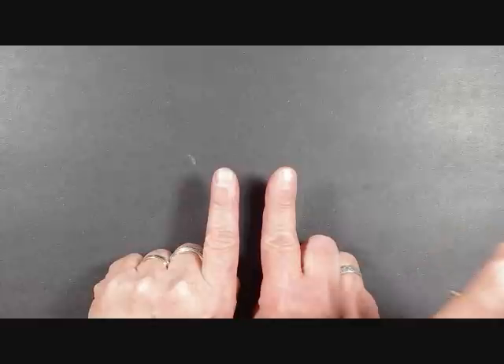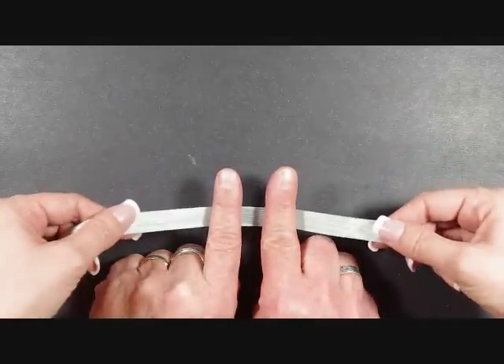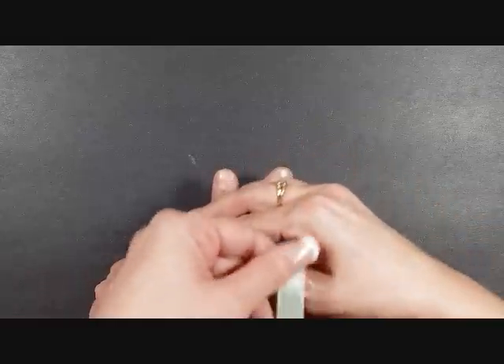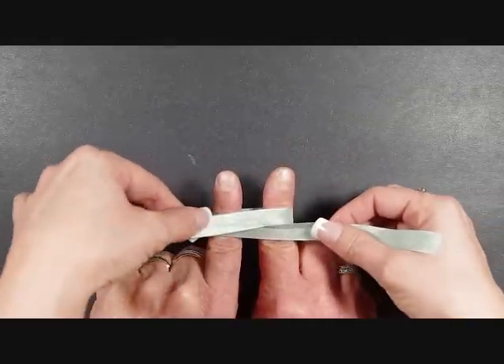Now depending on how far apart you put the fingers, the smaller your bow is going to be. First, you're going to start with your ribbon going behind the fingers and you're going to cross your ribbons like that — so first cross.